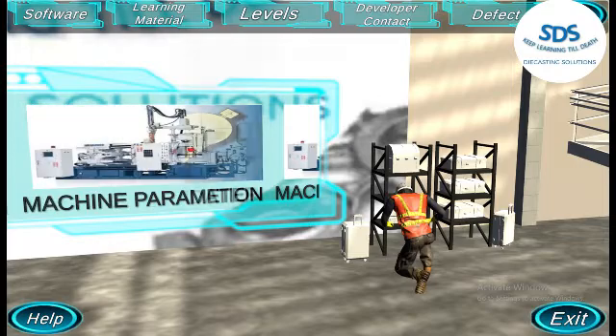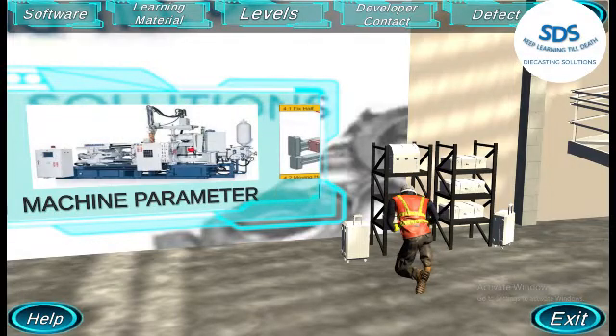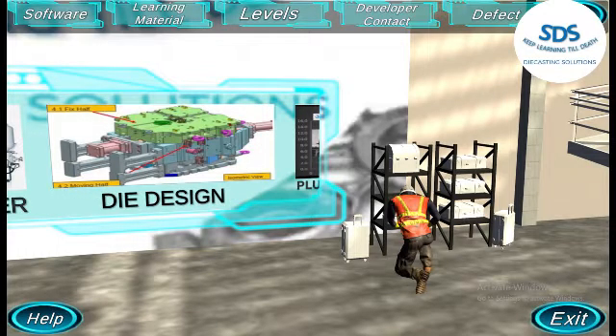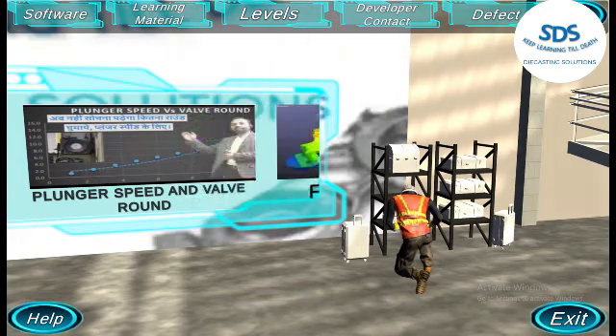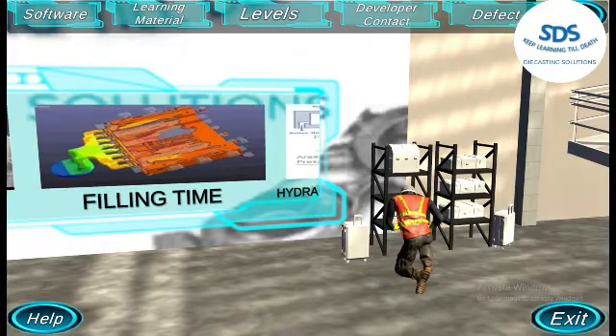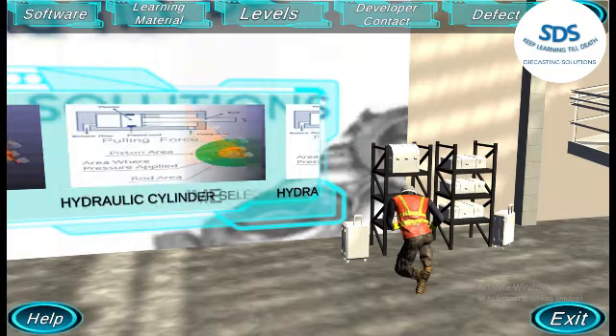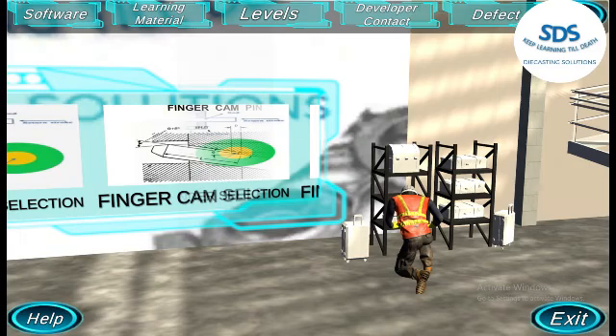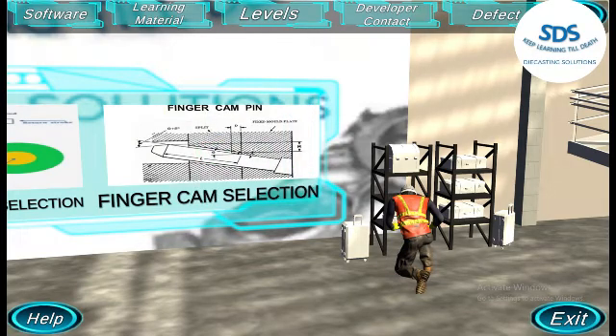There is no special trainer required. The SDS Kiosk can train your army 24x7. The SDS Kiosk is a high pressure die casting learning and problem solving machine. It is available for you as a 24x7 trainer. There is no specially trained R&D team required to develop a new die if you have the SDS Kiosk.